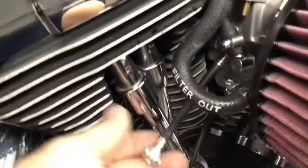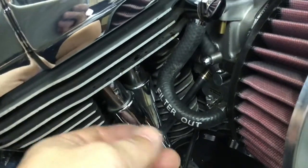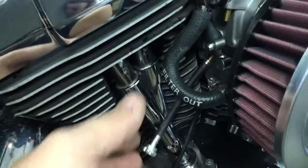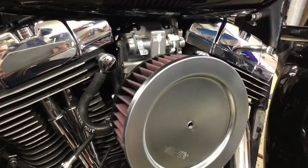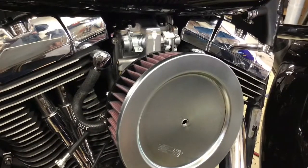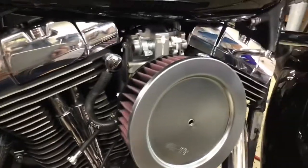The nice thing about this Mikuni is it has an idle adjust right here, so while you're sitting at a stoplight you can literally adjust your idle on the fly if it's too high or too low. I connected it to my computer so it would tell me my idle speed, then went off the Harley-Davidson shop manual and set it to around 900 RPM, playing around within the 900 to 1050 RPM range.